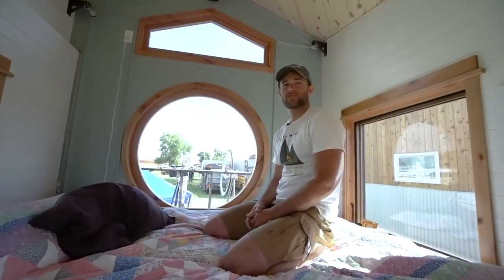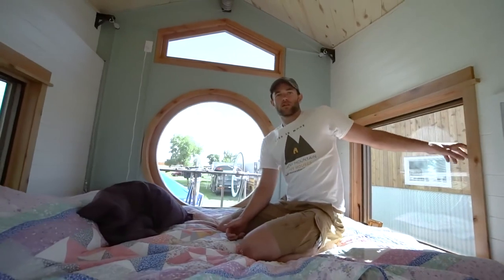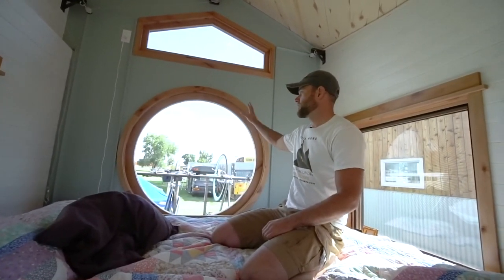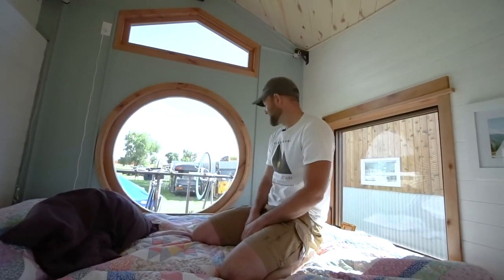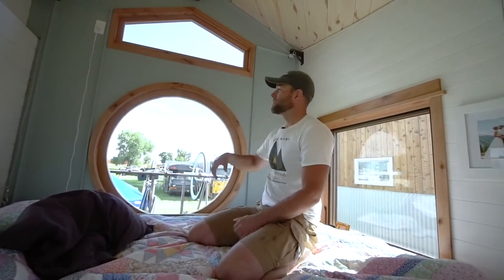We're going to get some window coverings. She's already picked out some pleated insulated blinds. For the circle window, I think it'll be some sort of drape that we hang up there somehow — you can't make a circle blind.